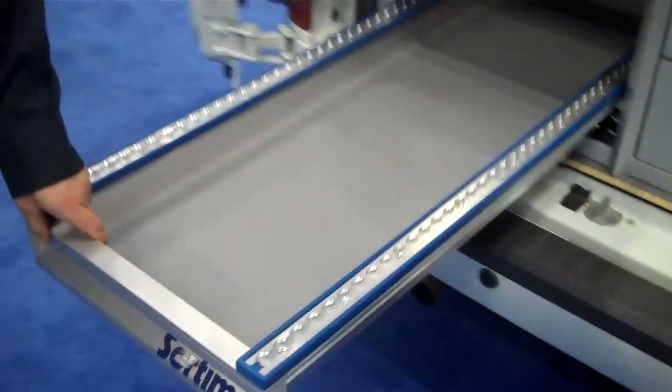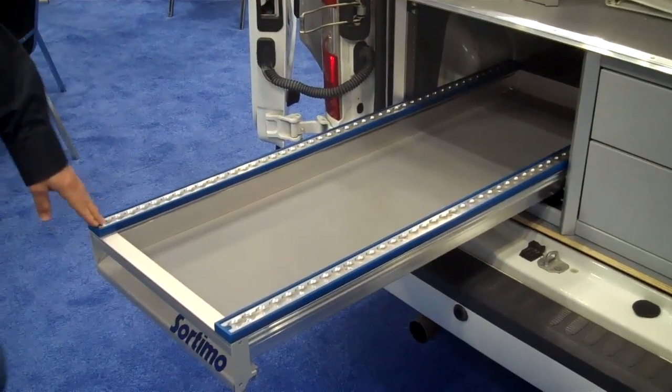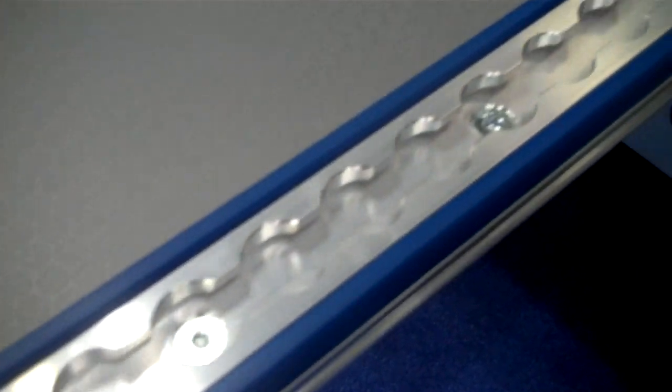We've also got our pull-out load platform. This version here can support up to 450 pounds. We've also attached our L-Track to it for lashing capabilities. The load platform also locks in place when you pull it fully out.